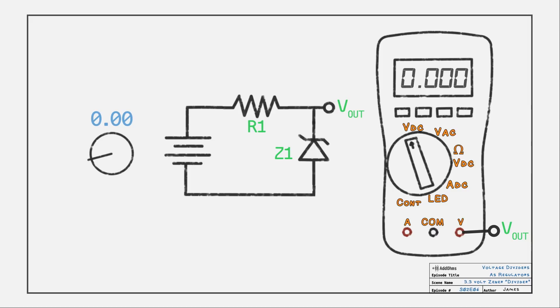Just like an LED, a zener needs a current limiting resistor. What's cool is that when we look at Vout of this divider, the voltage across the zener stays around 3.3 volts. This circuit takes care of the fluctuating voltage problem from the resistor divider.